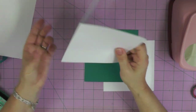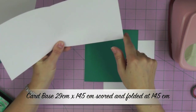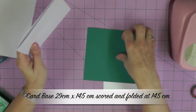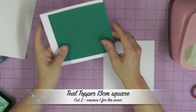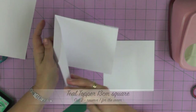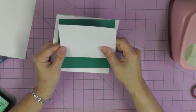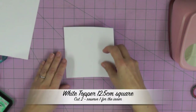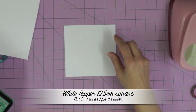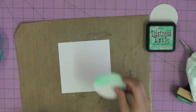Starting with a white square card base that measures 11 and a half inches by five and three quarter inches, scored and folded in half at five and three quarter inches, and a piece of teal card stock that measures five and one eighth of an inch. My card topper measures five inches square, and it's this piece where we'll be creating our magical Christmasy snowy scene.